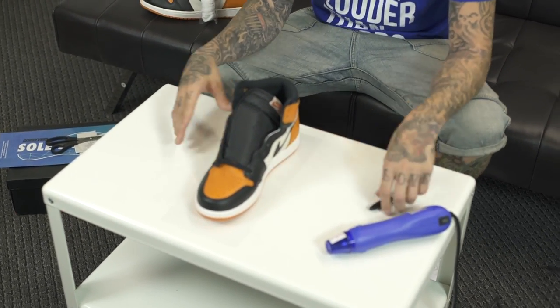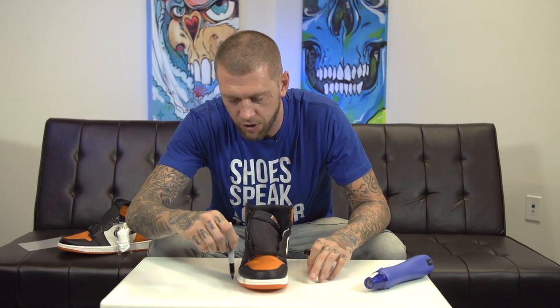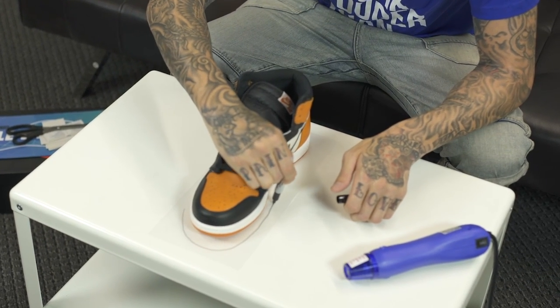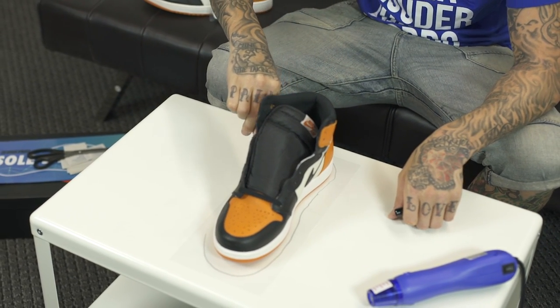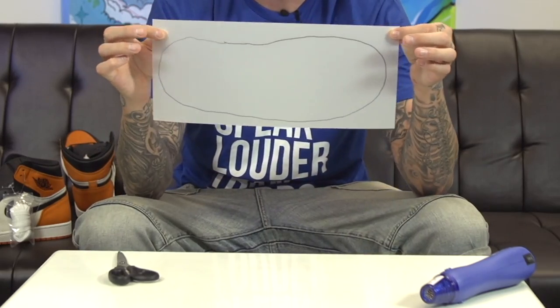What I recommend is when tracing the shoe, leave a little bit extra just so you can go over the front of the shoe and the side of the shoe. You can always trim it with an exacto knife — it just gives you a basic outline of how you're going to cut it out.